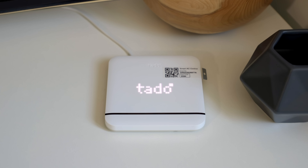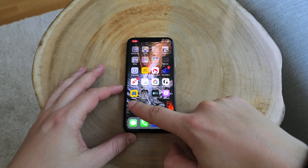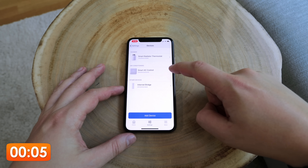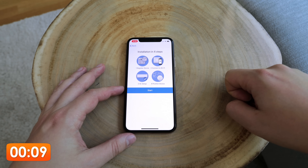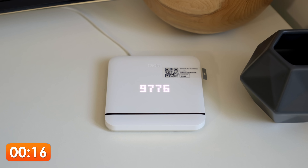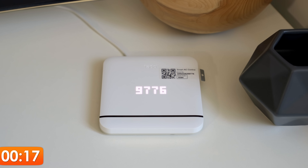Find a nice spot and start by plugging in your new smart AC controller. Now grab the latest Tado app in the app store and fire it up. Select settings in the app, head over to devices, and there you can add new devices. Select the smart AC controller and start the setup. Register the device by punching in its serial number and authorization code, which can be found on the sticker on the front of the device itself.